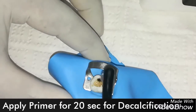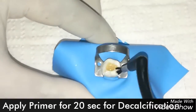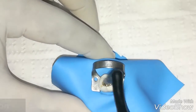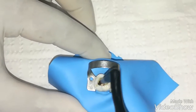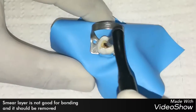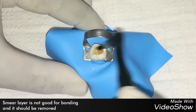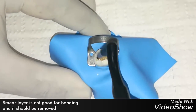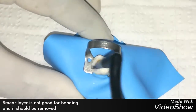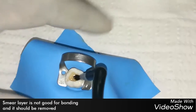And in dentin, it conditions the dentin and forms micro and macro tags in the intertubular dentin, and creates a perfect balancing network of collagen fibers to remove the smear layer and preserve the smear plug. That's why post-operative sensitivity will not occur after the restoration. Here we are showing this demonstration on an extracted tooth.